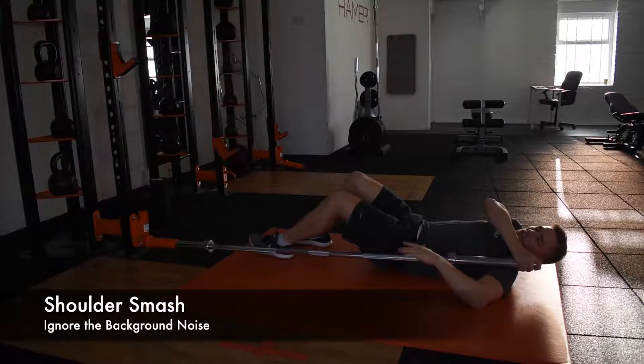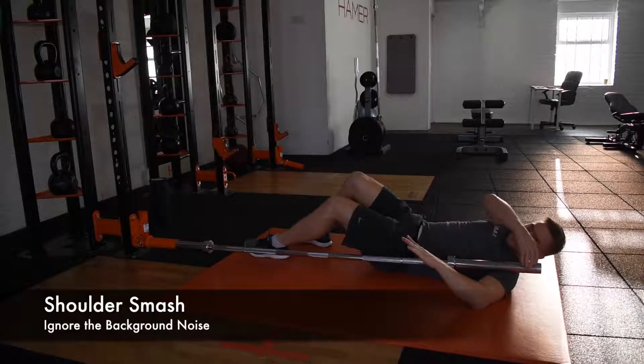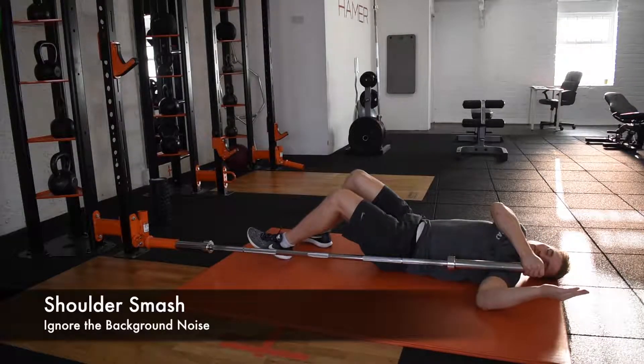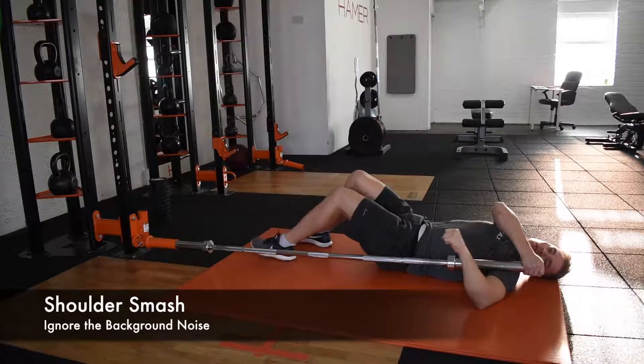You'll find a sore spot, and you'll manage how much force goes through your shoulder by just lifting the bar up a little bit. Just keep going through internal and external rotation.